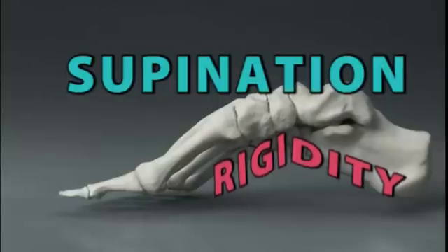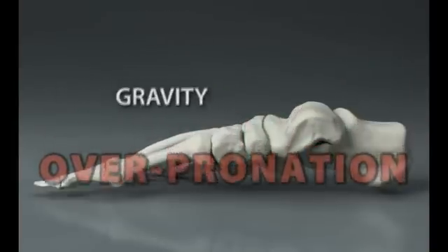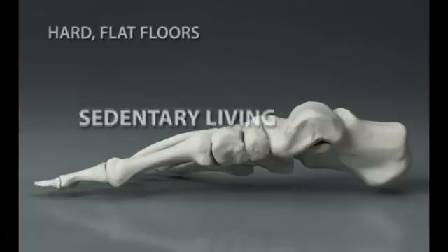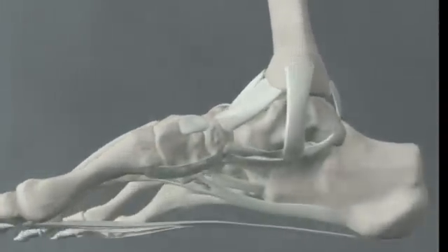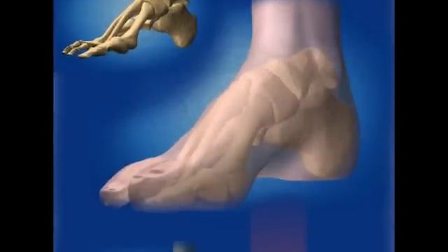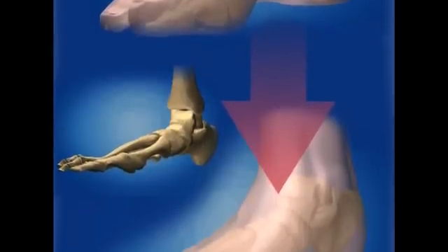Most people have too much pronation and flexibility, some in childhood and some as they age. This is what one would expect, considering the combined effects of gravity, increasing body weight, sedentary living, and the concrete floors of modern life. The ligaments under the arch become overstretched and slack. The muscles are either too weak or develop overuse conditions such as tendinitis. Over time, the arches just keep flattening closer and closer to the ground, and the lower they go, the less likely they are coming back up.